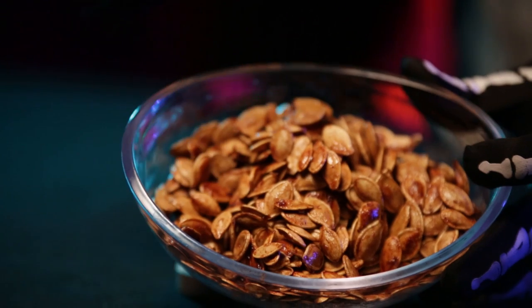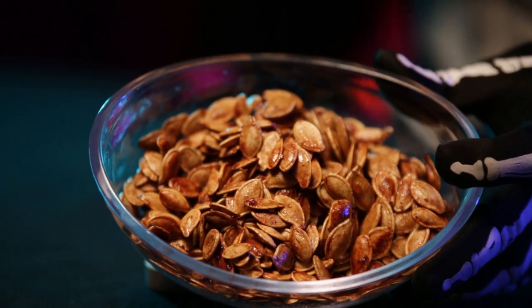Now your seeds should be ready to eat. Scoop them, serve them, and enjoy!